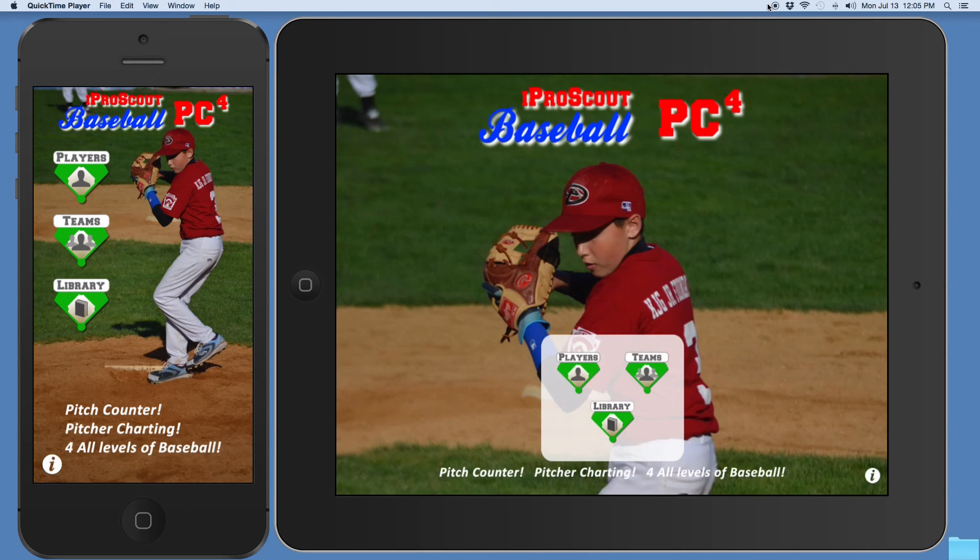PC4 is for college coaching staffs. The PC4 use is the same as for pro pitcher development, coaching, recruiting, advanced scouting, and game strategy. The uses include pitch counting, pitch charting, pitch velocity charting, comprehensive game performance analysis, and automated reports and library archives.